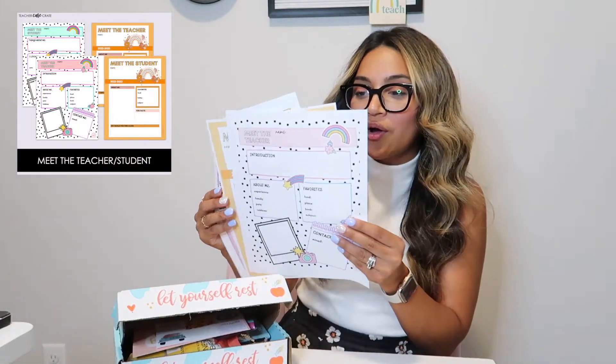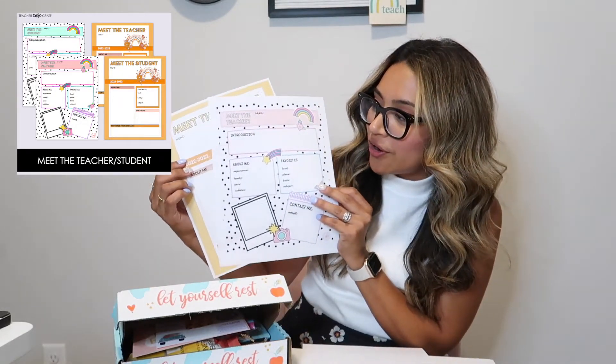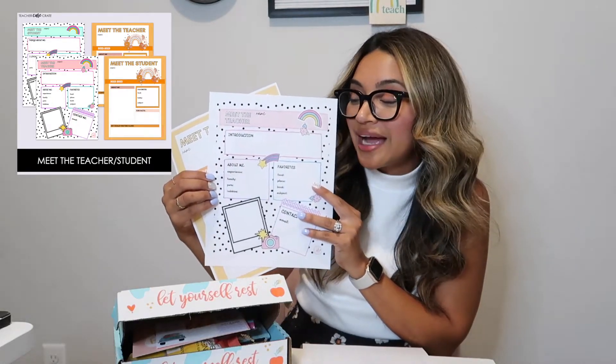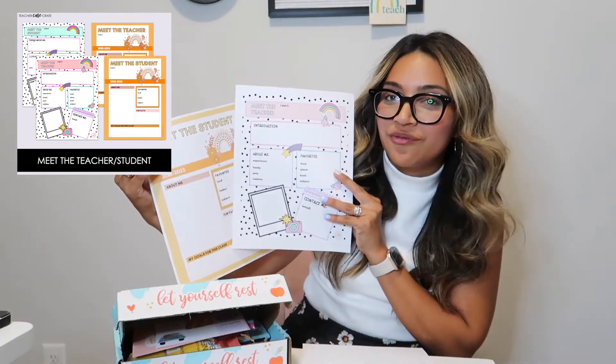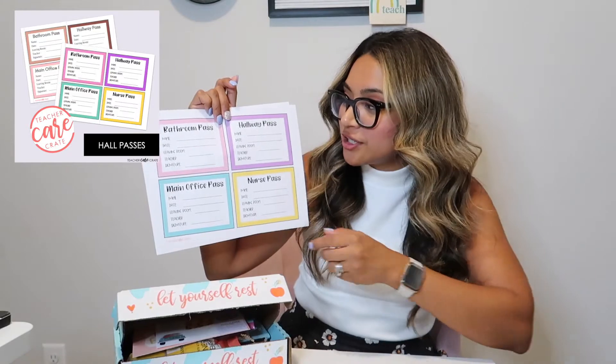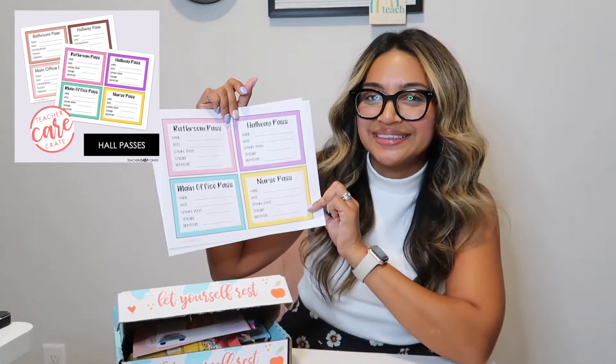I'm going to go ahead and show you some of the digital downloads that you will find in this month's Teacher Care Crate. The first ones I have here are the Meet the Teacher handouts — these are some of the downloads in your subscription, really great to have for Meet the Teacher night or to send home the first week of school. Next are the hall passes: there is a bathroom pass, hallway pass, nurse pass, and main office pass — easy to print, laminate, and go. There are also wallpapers and phone wallpapers you can download as well. Be sure to look in the description box for all the details and links to get access and subscribe.